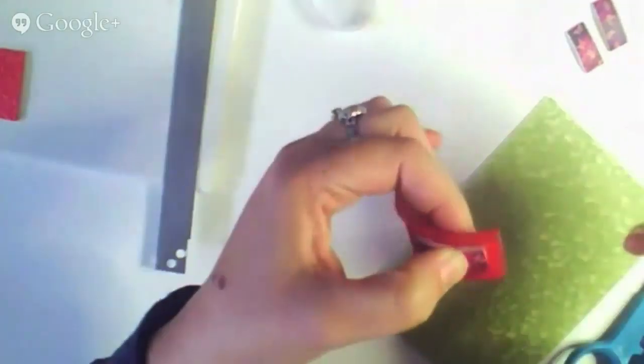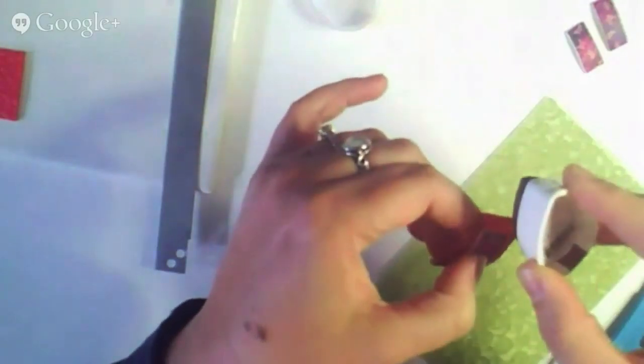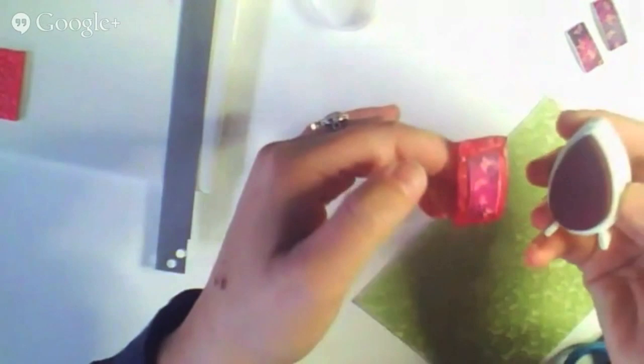For those of you that don't know, Tsukineko has changed its name to Imagine Crafts. So if you go looking for Tsukineko, you may not be able to find exactly what Kira is working with — look up Imagine Crafts, that's their USA-based new name. They sell them at different craft stores all over the place; they're very easy to find. These Dew Drops I got at Michael's.